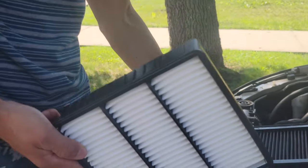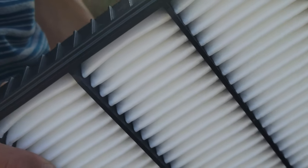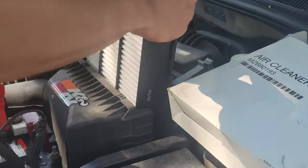Is this sucking air in or out of the engine? Do you know? I think it's sucking in, not out. Sucking in? Okay, then it goes this way then.